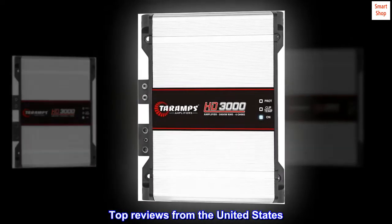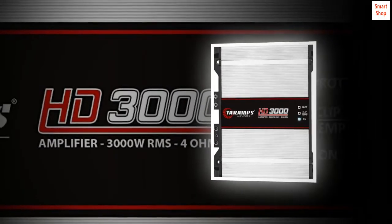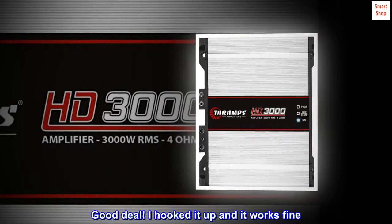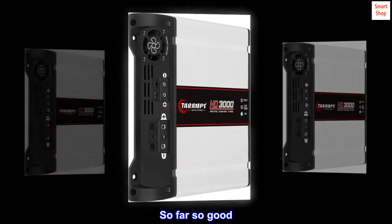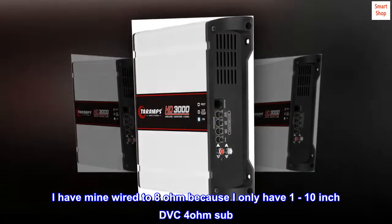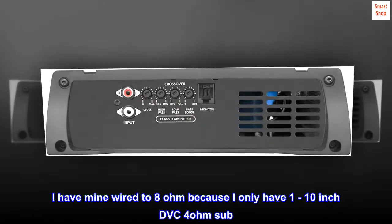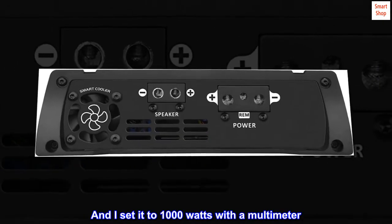Top Reviews from the United States: Lots of Power in a Small Package. Arrived on time. Good deal. I hooked it up and it works fine. So far so good. I have mine wired to 8 ohm because I only have one 10-inch DVC 4 ohm sub, and I set it to 1000 watts with a multimeter.